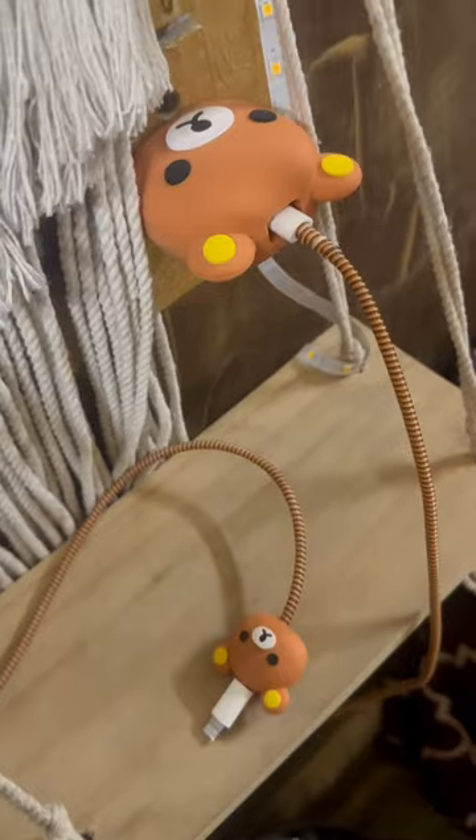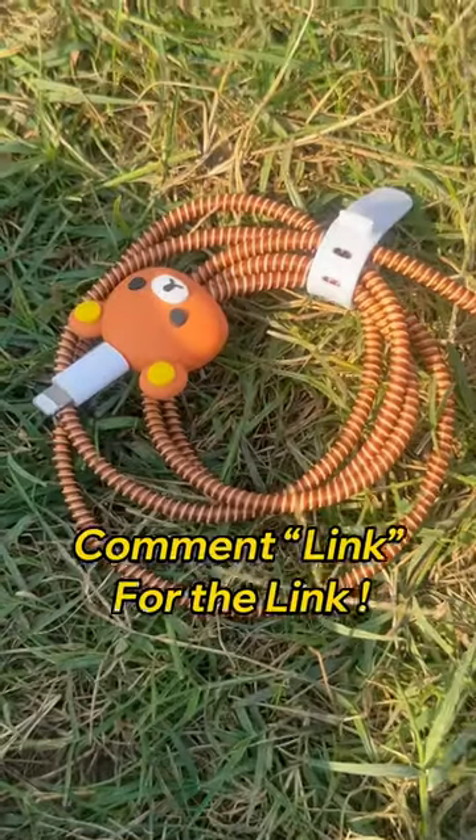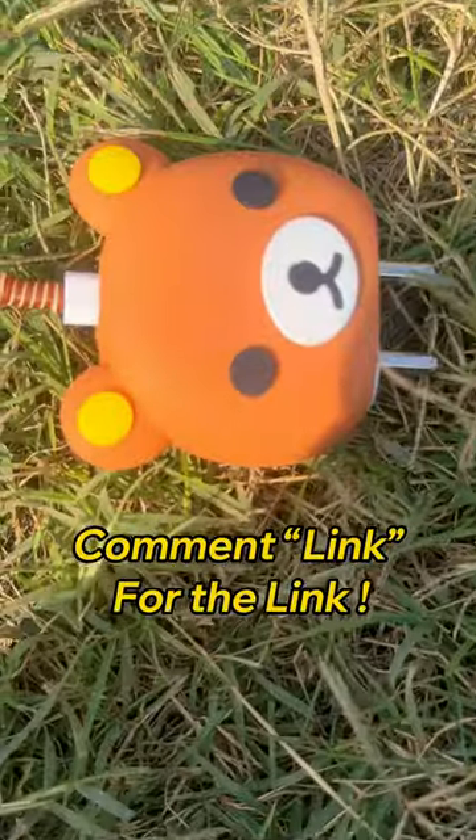So finally this boring charger is now a cute charger! This charger looks so cute. Tell me how it looks in the comments and thanks me later for the shortcut.